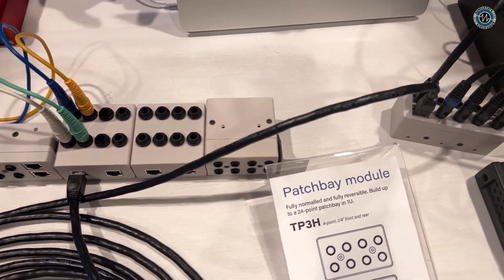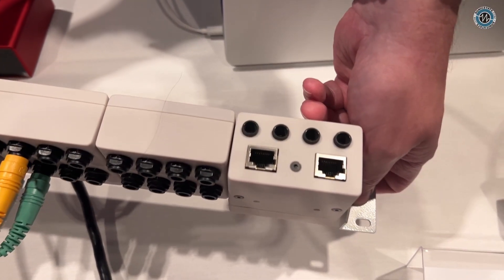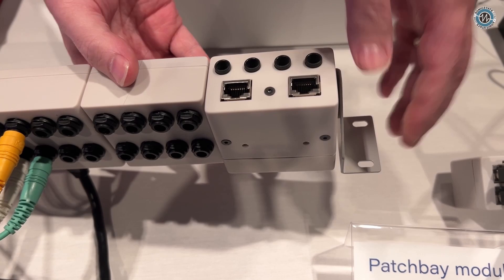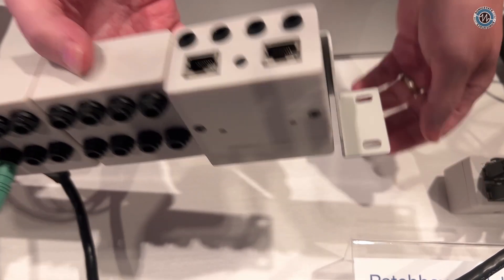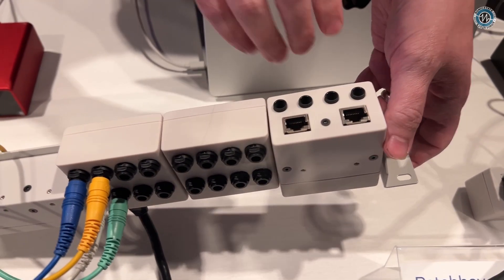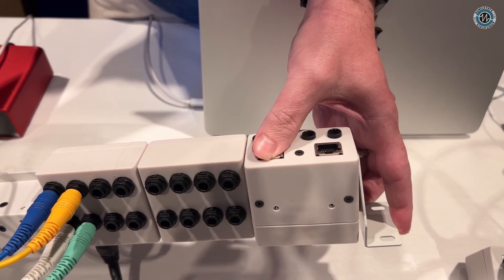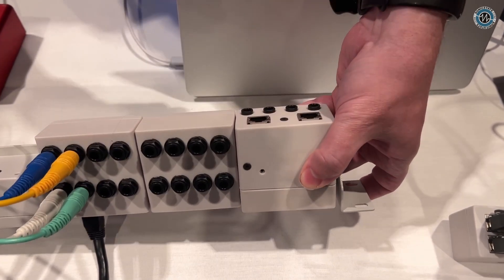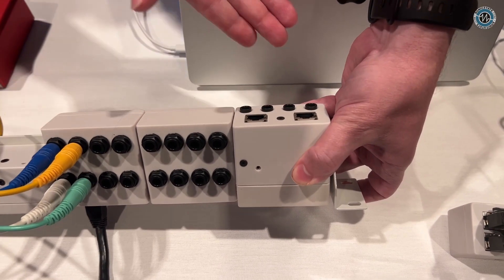Now this one, the TP3H, is a patch bay. Around the back you can see we've got two RJ45s and quarter inch. People familiar with patch bays know you'll typically have quarter inch on both sides — one side goes to the front, connected front to back, with normaling around the front. With this one, the quarter inches go to an RJ45 instead of quarter inch. The idea is you'd be bringing this to some other place in the studio, coming in or going out, and connecting to your local gear — maybe keyboards or a mixing console. This RJ45 is hardwired to these jacks, so you can actually use this as an adapter as well.